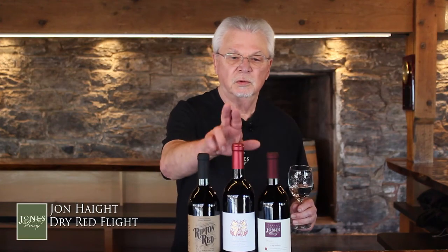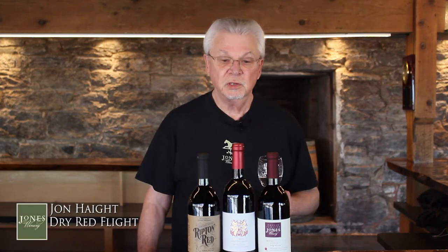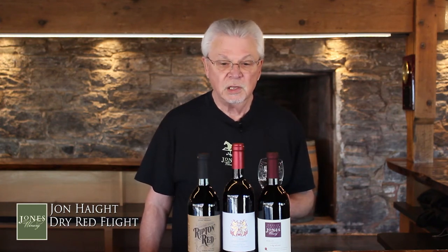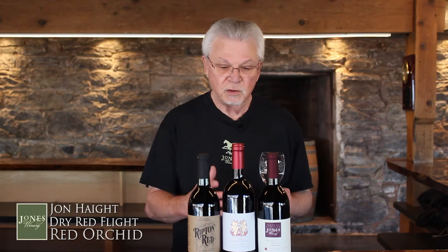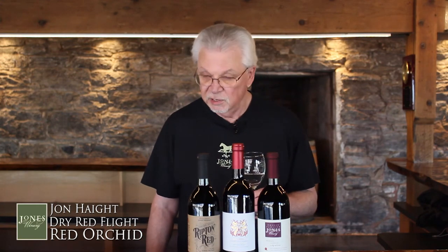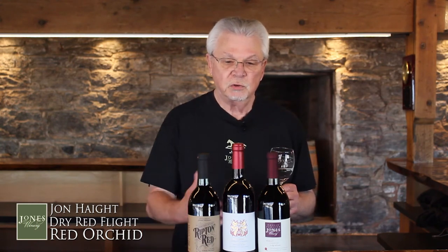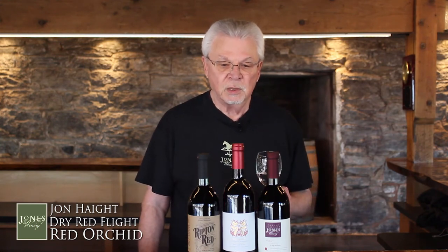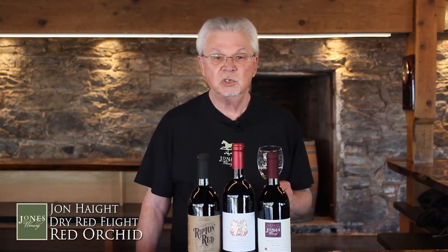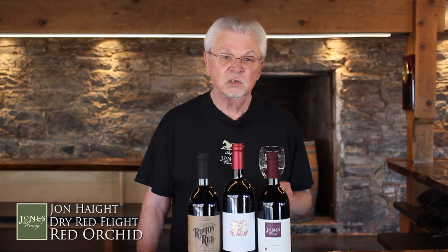Welcome back. Wine number two is fairly new — it's only been produced a couple of times. This one's called Red Orchid, and again, it's a California product. This one's got Petit Syrah, Zinfandel, and a little bit of Malbec. We bring the grapes in and process them here. And this is definitely going to have some more of the red fruits — you're going to see some cherries and some raspberry, so look for that.